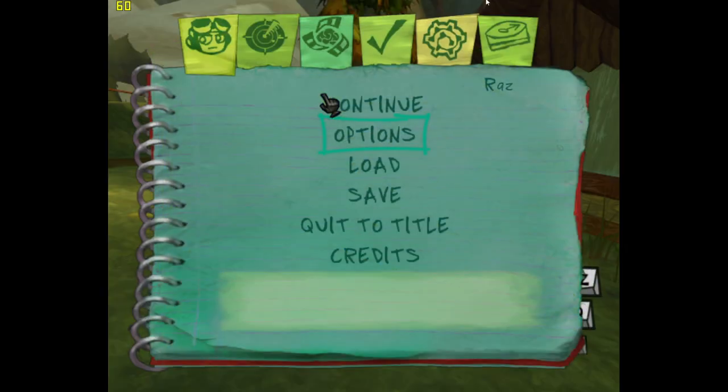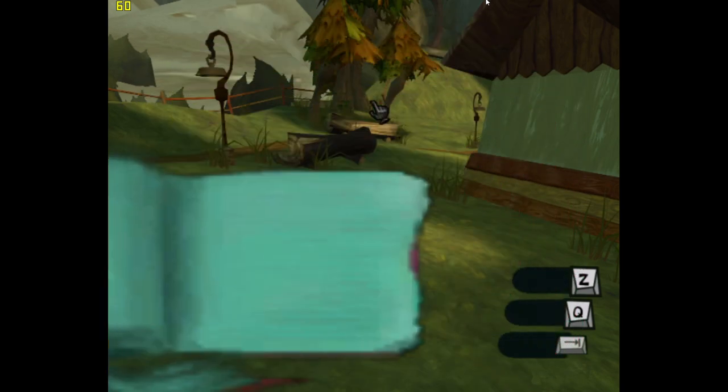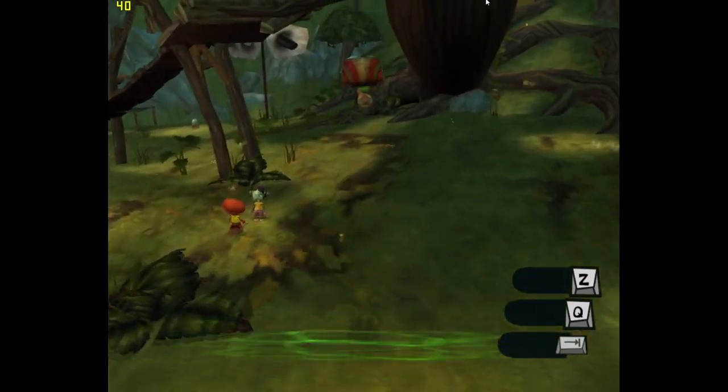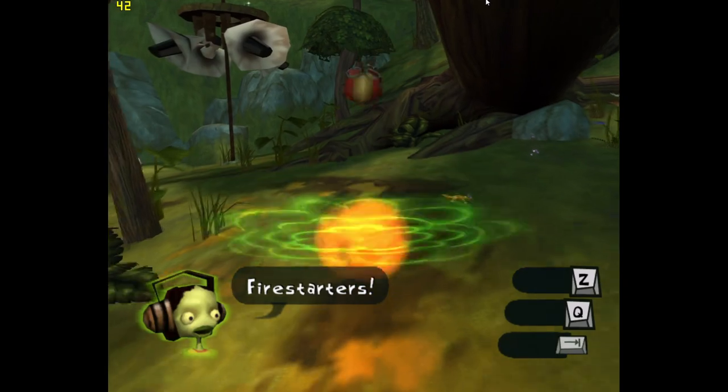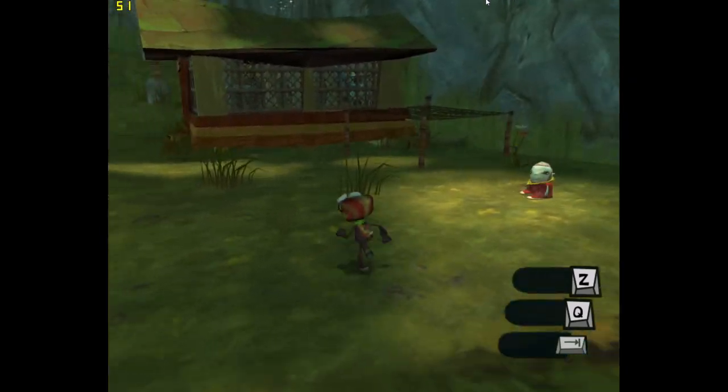Another game ported from a console is Psychonauts. This will run between 30 and 50 FPS, but in cutscenes it will run at the full 60 FPS. I've never played this one but it looks like something I would really love — the game resembles a lot of those PS2 games I played when I was younger.